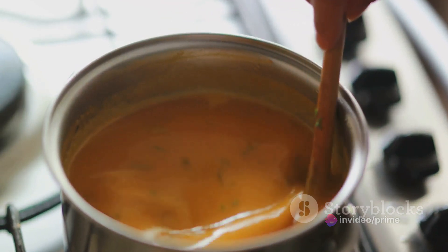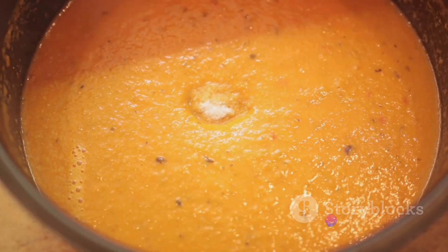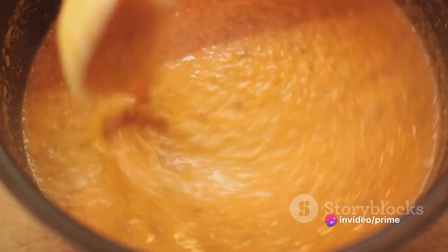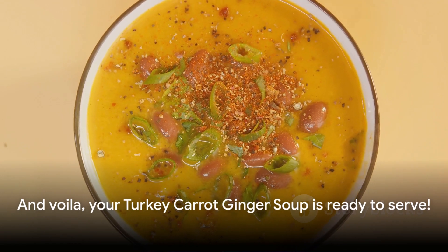While the soup is simmering, take this time to season it. Sprinkle in some salt and pepper to taste. Remember, seasoning is key to bringing out all the flavors in your soup, so don't be shy — give it a good stir and adjust the seasoning if needed. And voilà! Your turkey carrot ginger soup is ready to serve.